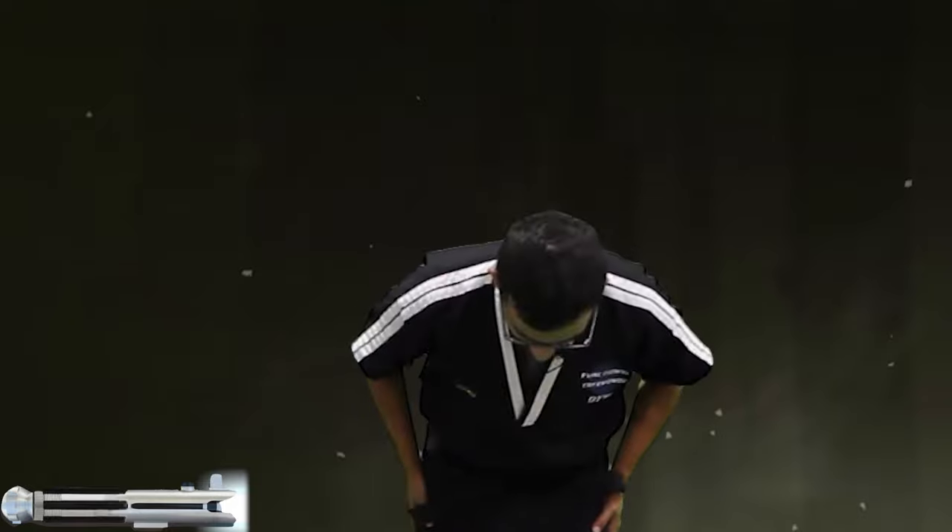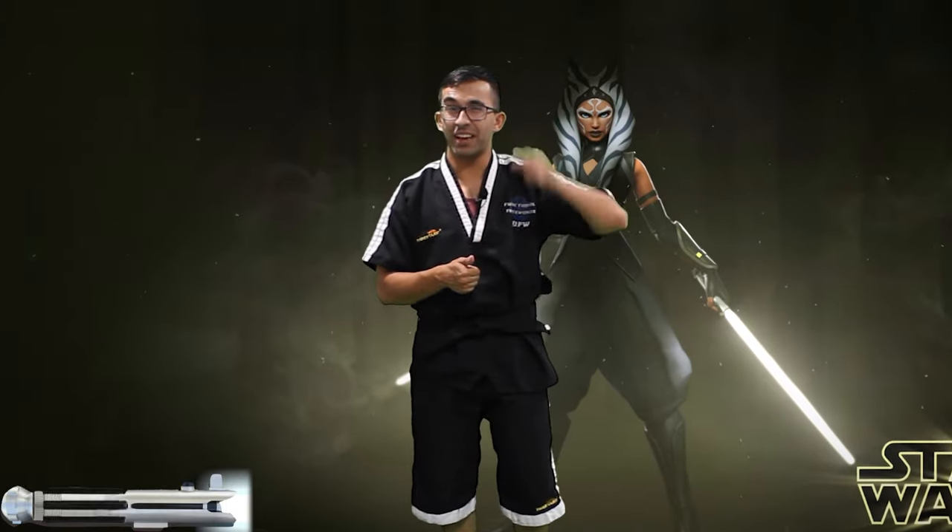All right, let's get started with jumping jacks. Repeat after me, nice and loud in Korean.